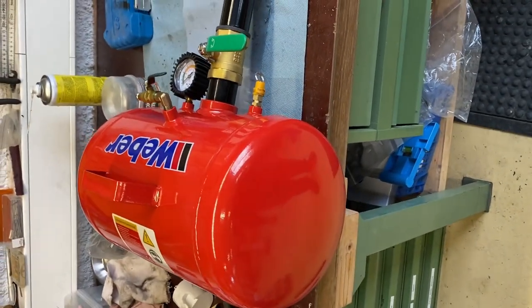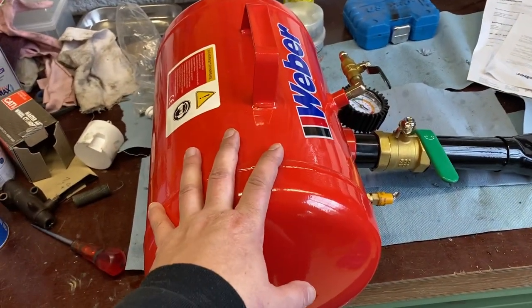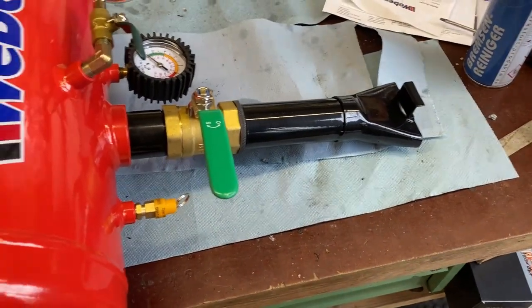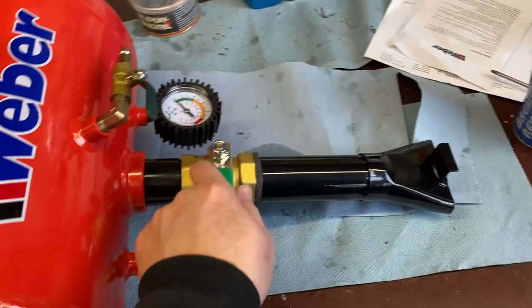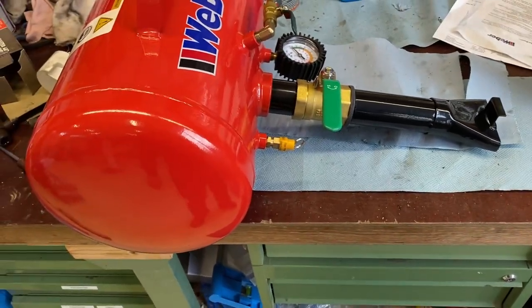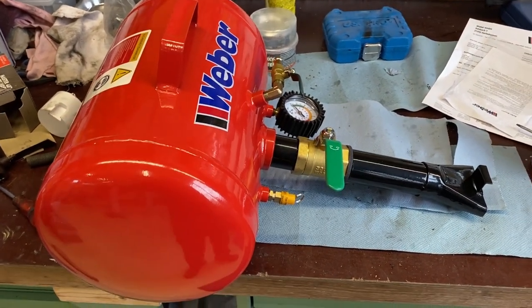This tool is called a tire booster. It's basically a compressed air reservoir — you pump it up in here, very easy, up to six or seven bars. Then you open this valve and the tire gets pushed up with a boost of air, and that should be enough to get both sides of the tire over the bump.